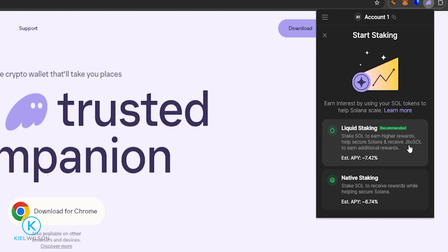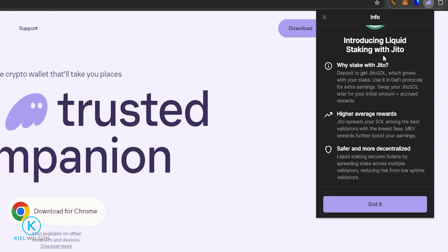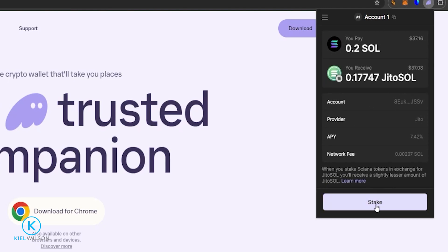This is why it's called liquid staking. When you wish to unstake, you can do so by simply swapping your Jito tokens back into Solana, a stablecoin like Tether, or any other crypto you choose. If this seems like a better option for you, give it a click. You'll see introducing liquid staking with Jito — feel free to read through it, and if you like it, click Got It. Right here, choose how much Solana you wish to stake. You can type a custom amount or click Max. You'll see the current best conversion rate — at the time of recording, one Solana equals 0.887 Jito SOL. I'll go ahead and do a custom amount, then click Next, then click Stake.